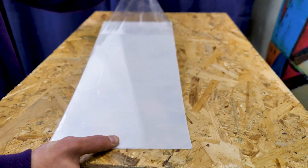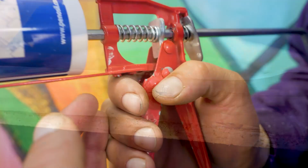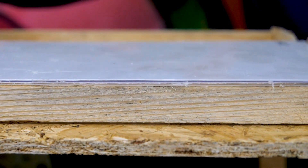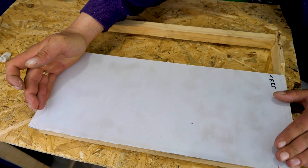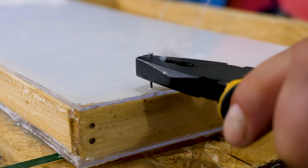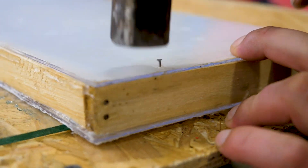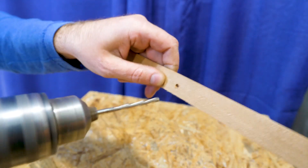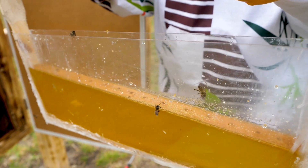And now we will treat the bees with syrup. We've made a transparent feeding frame. For this we have glued two plexiglasses to the standard frame, and so that the bees do not drown in the syrup, we have made a raft for them from an ordinary school ruler. We send the frame to the hive and fill it with syrup.